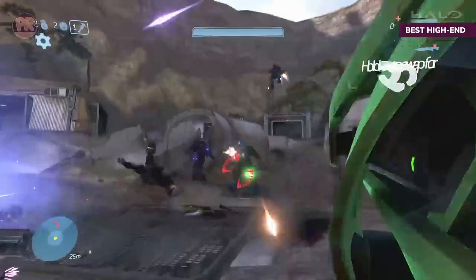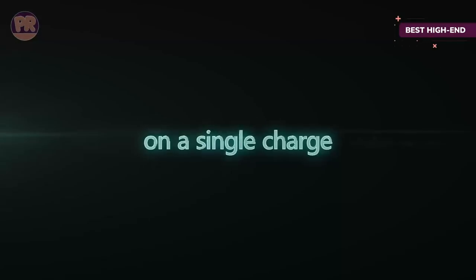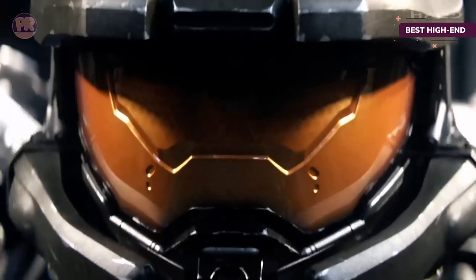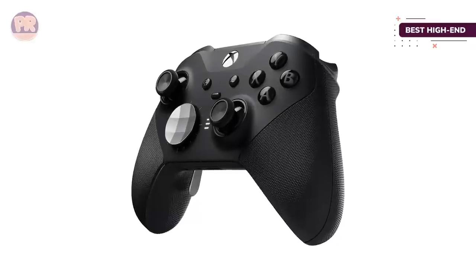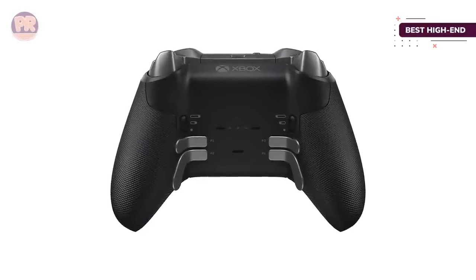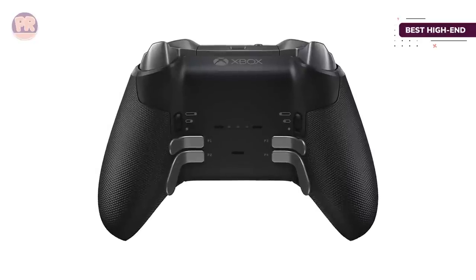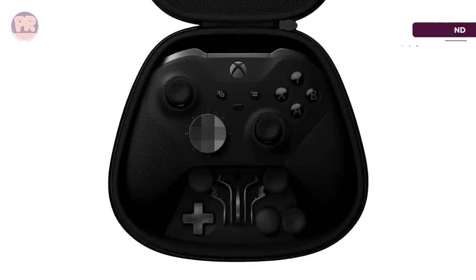The Elite Series 2 controller sees some upgrades from the original Elite controller. Wireless charging using a docking base with pogo pins makes life a bit easier. The charger even fits conveniently in the controller's carrying case, where you can still plug it in to charge. Bluetooth support is also available, making it easier to pair with your PC or smartphone. And with this iteration, the Elite moves away from micro USB to include the more modern USB-C connection instead.